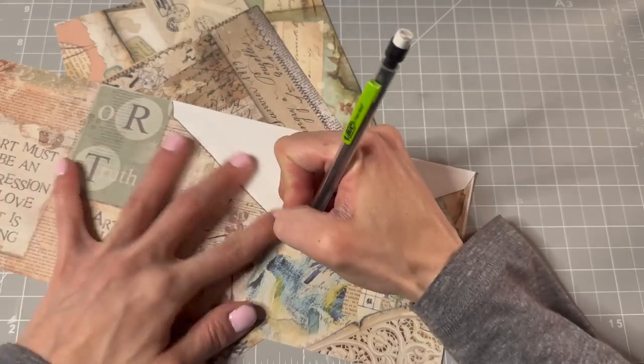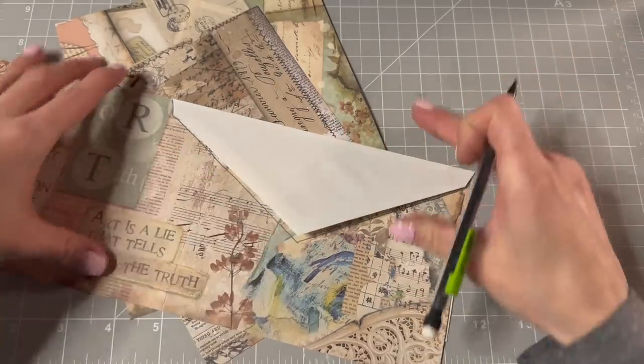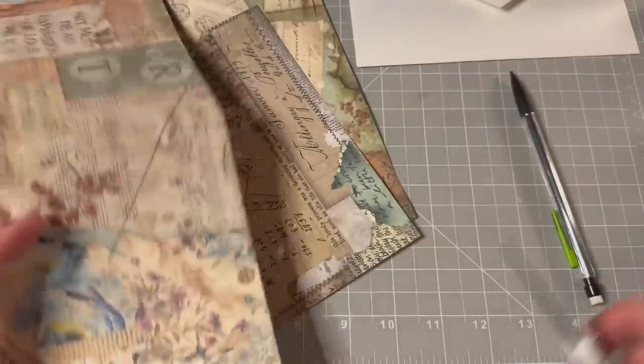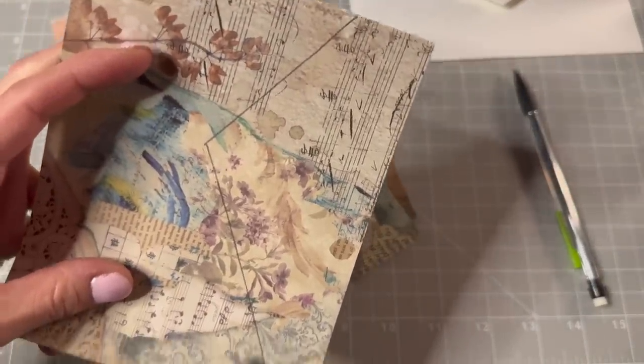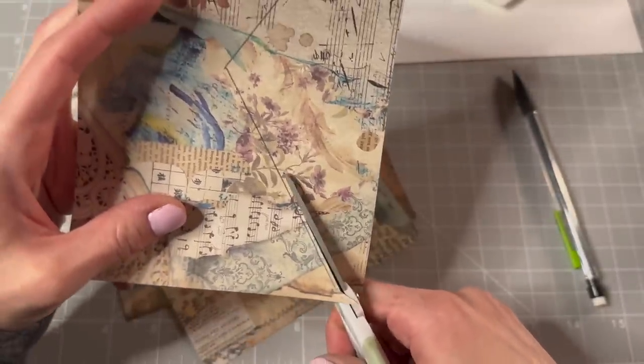So I'm just gonna mark this envelope shape roughly. Okay, so that should be good. We might need one more piece. I'm just gonna cut it out smaller than our mark.